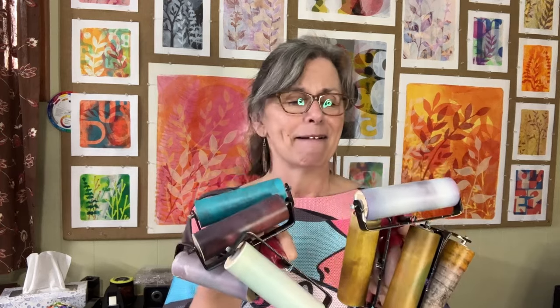Hey, it's Diana at Crooked Little Studio. I've got a bunch of dirty brayers — I could peel these, but it would take a long time to do that. With this mini, I'm going to show you what I do. It's super easy.